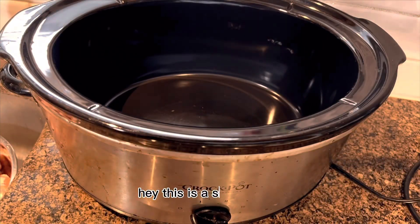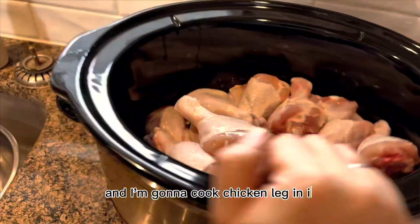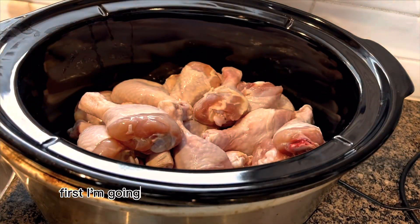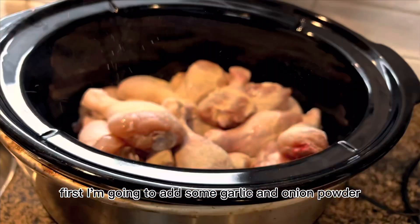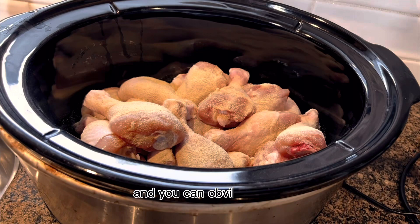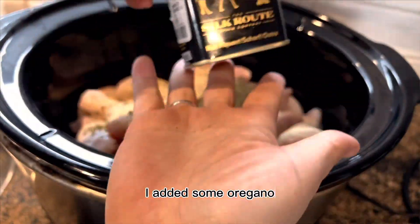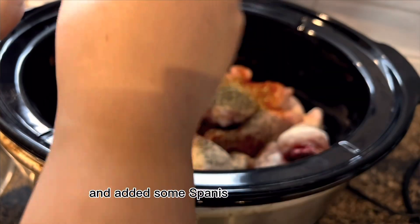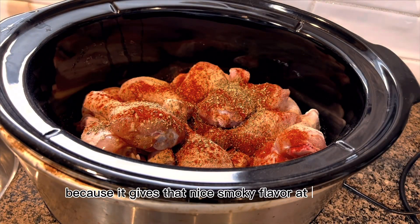This is a slow cooker and I'm Luna, and I'm going to cook chicken leg in it. First I'm going to add some garlic and onion powder — a generous amount because we want that flavor, and you can obviously use the real thing. I added some oregano and some Spanish smoked paprika because it gives that nice smoky flavor.